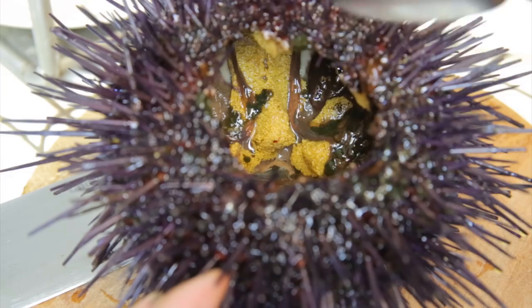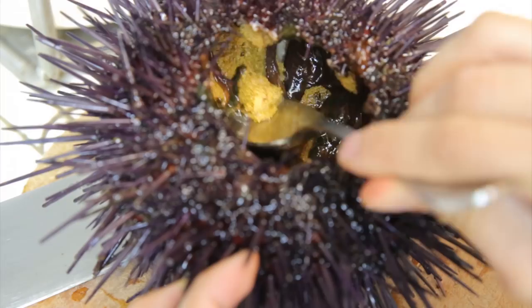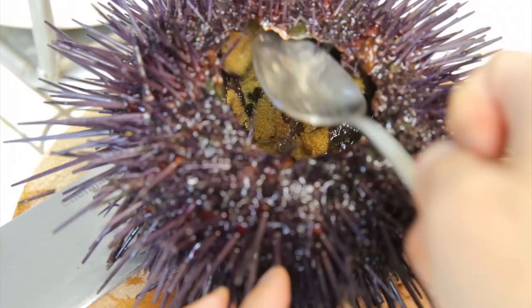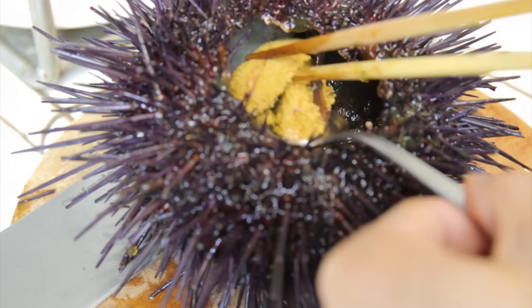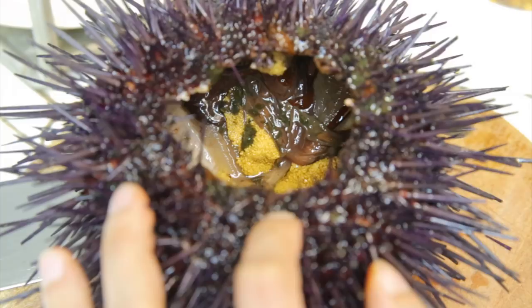Now I'm going to use this fairly large spoon to scoop out one of the five pieces here. Just watch carefully. And now you can see — see how plump this one piece of uni is? It's also very large. Lay this right here for now and take the other pieces first. Let's give it another try and remove another piece here.